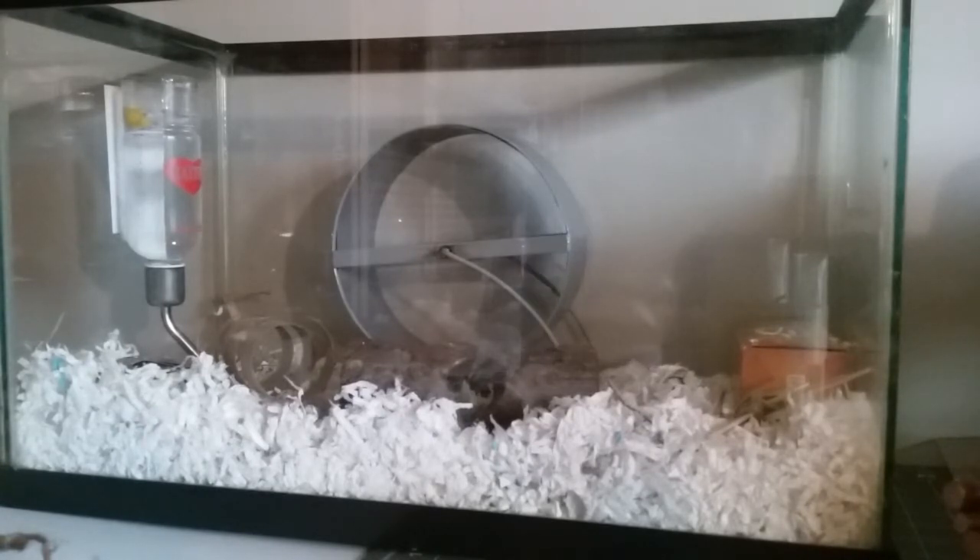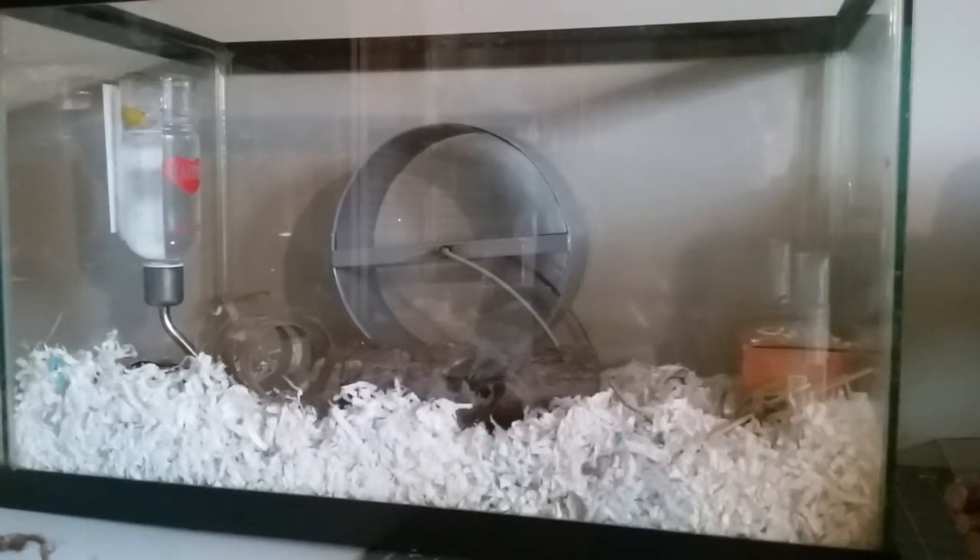I really think that a 40-gallon-plus size is very good for dwarves and mice. I'm either going to make him a habitat equivalent to a 40-gallon aquarium or bigger, or I'm going to get him a 40-gallon, because I just think this is too small. Once I get more toys and the appropriately sized house, I'll probably do an update video.